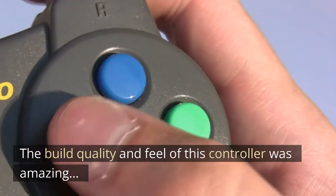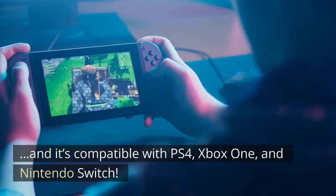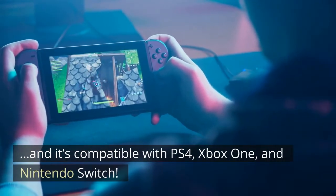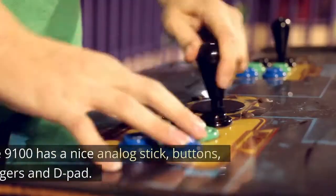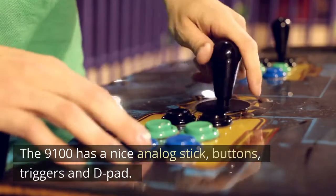The build quality and feel of this controller was amazing, and it's compatible with PS4, Xbox One, and Nintendo Switch. The 9100 has a nice analog stick, buttons, triggers, and D-pad.